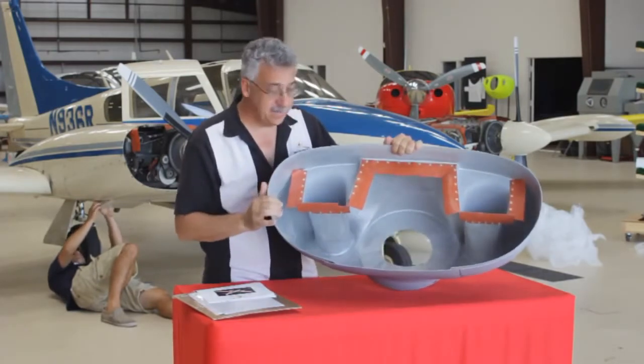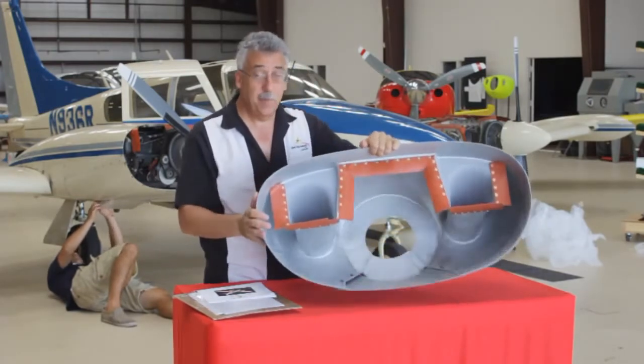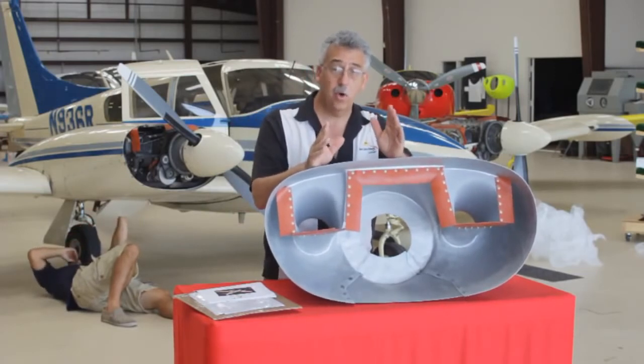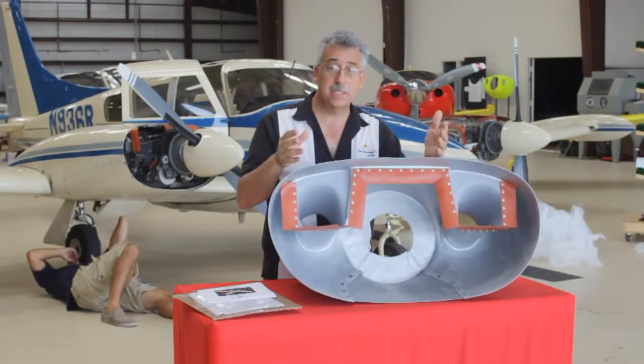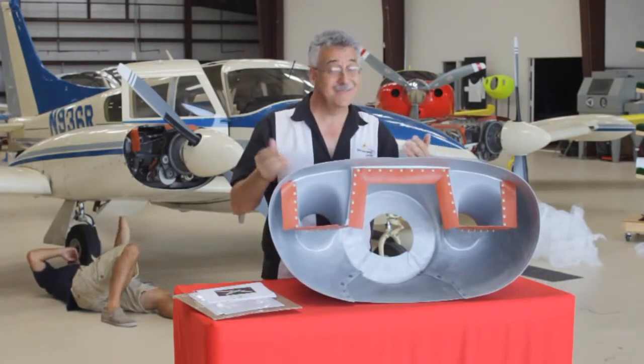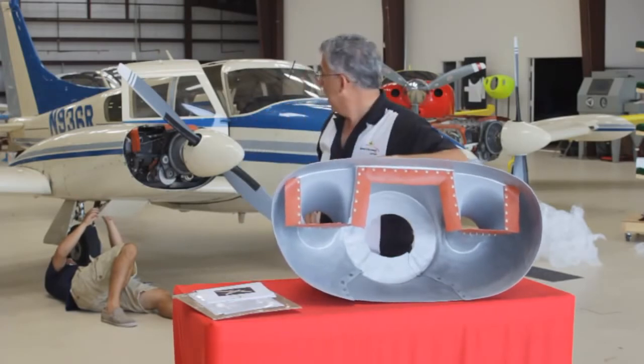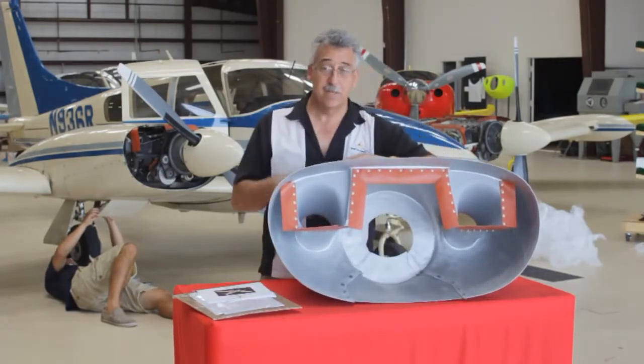To install this kit is really pretty straightforward. Basically we're going to take the old nose bowl off, slip the new nose bowl in place, and match drill all the holes — and that's pretty much it. They're getting started behind me here, so I'm going to go catch up to them. See you in a couple moments.